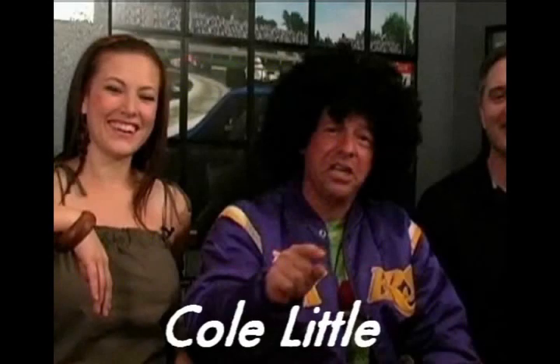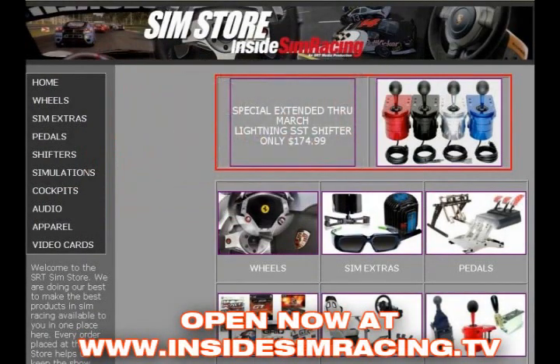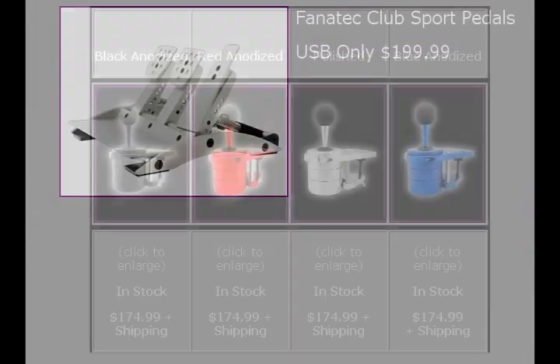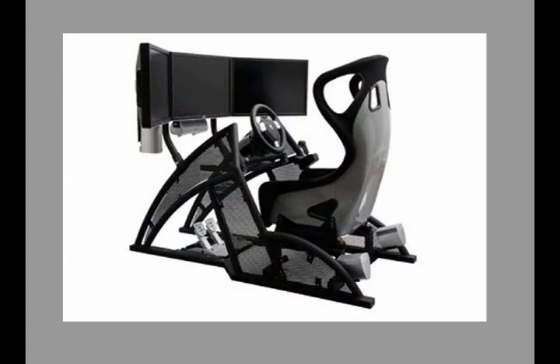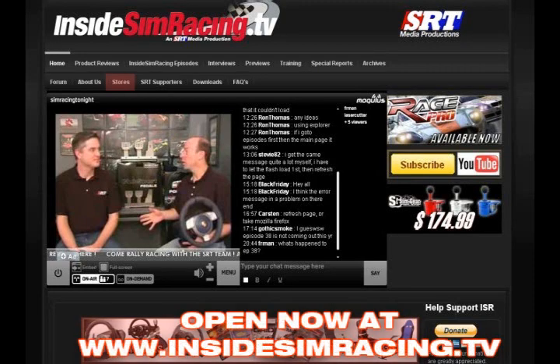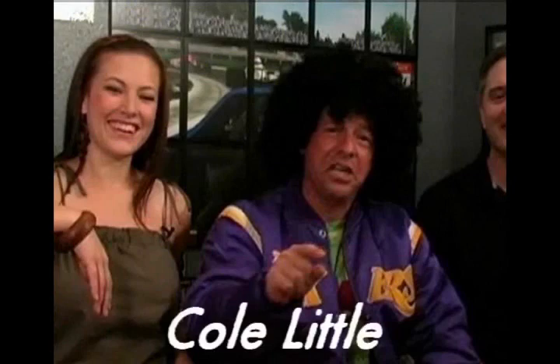This is Cole Little asking you to stop by the brand new SRT store. They have everything you could want as a sim racer right there in one place. They have wheels, pedals, shifters, and more. I'm talking about the latest sims, even RacePro. Sim pods, video cards, they got it all. Just go to insidesimracing.tv, click on the store button or on the banner. Every purchase helps keep SRT on the air. So go to the SRT store, get your gear and be cool.